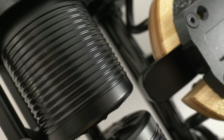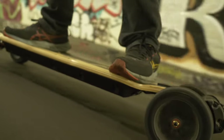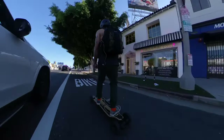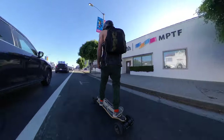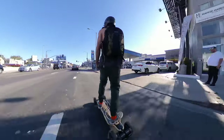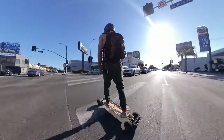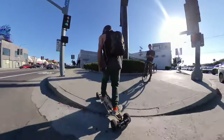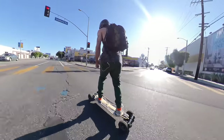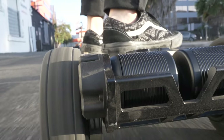Onto these belt motors — they are the 6374 models. I'm not exactly sure on the wattage, but I'm assuming it's similar to the Meepo Flow's 2800s. The combination adds a lot of torque to this board — another thing I'm still trying to gauge is getting pulled back from a dead stop. There's a lot of G's going through my body that I'm not used to. But that could also be because belt driven boards have an overall better torque than hub boards.